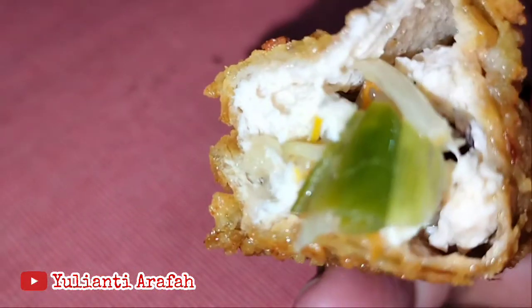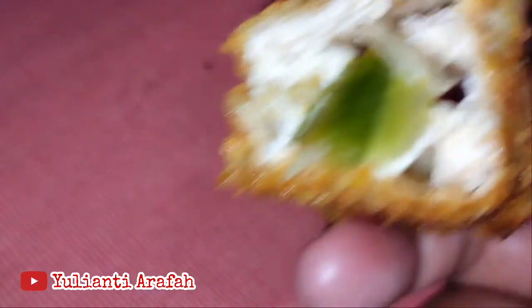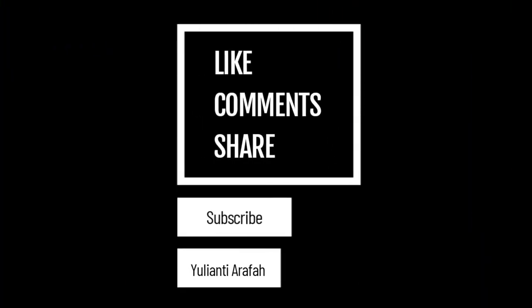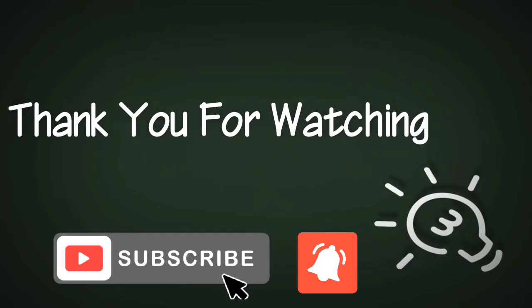Rasanya benar-benar nikmat. Terima kasih kepada bunda-bunda, teman-teman, dan kakak-kakak sekalian yang selalu setia menonton channel ini. Sampai jumpa kembali di video dan resep selanjutnya. Wassalamualaikum warahmatullahi wabarakatuh.